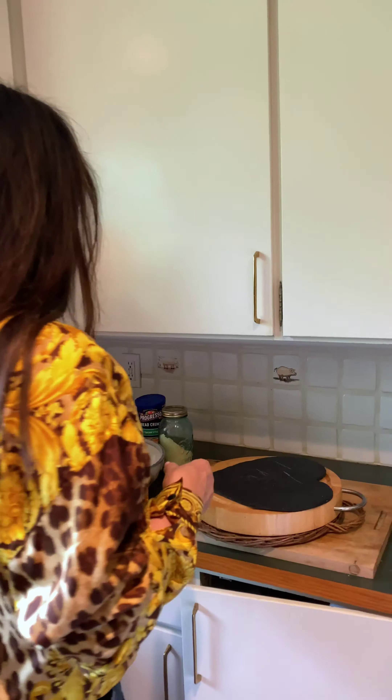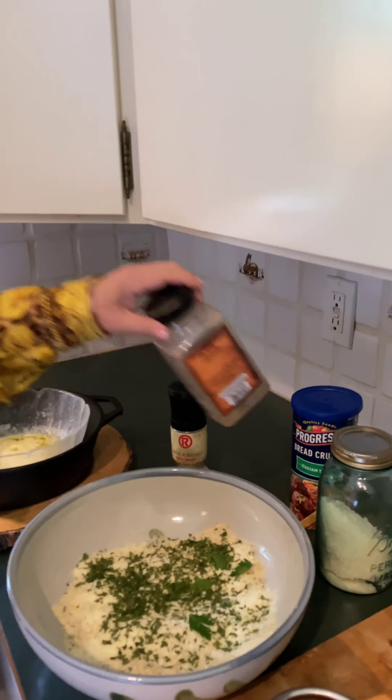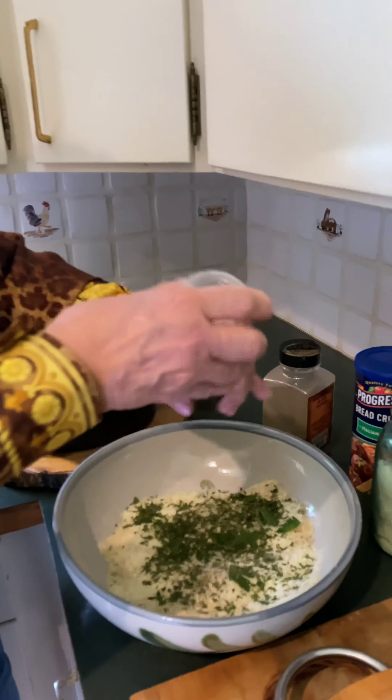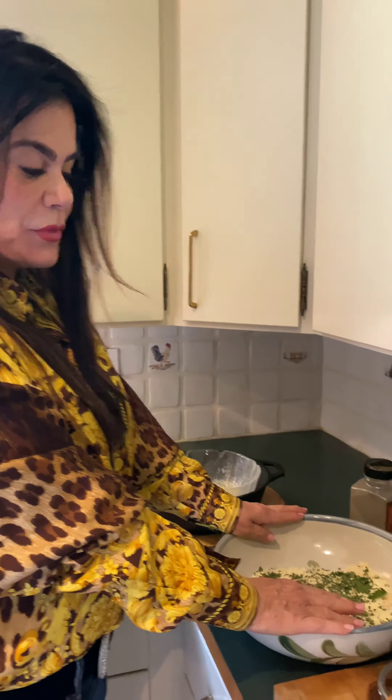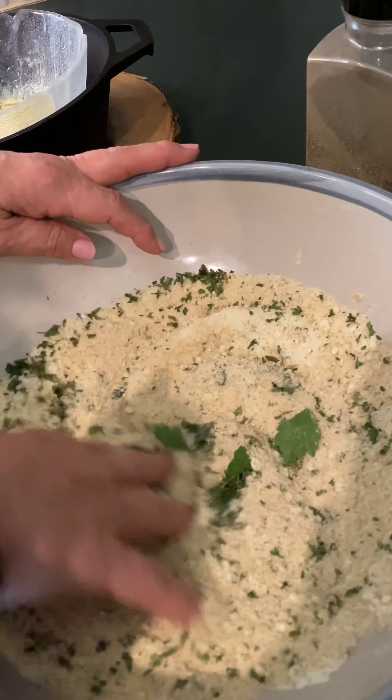So let's get started. You're going to use two cups of breadcrumbs and two cups of really good Parmesan cheese. I think if you search a little bit, don't just use your regular Parmesan — spend a little extra money and get a really good Parmesan cheese for this recipe. It's important. So two cups of that. You're going to put it in a big bowl, add your black pepper, some grated garlic salt, and I've put in some fresh parsley and dried parsley. Mix all that up.